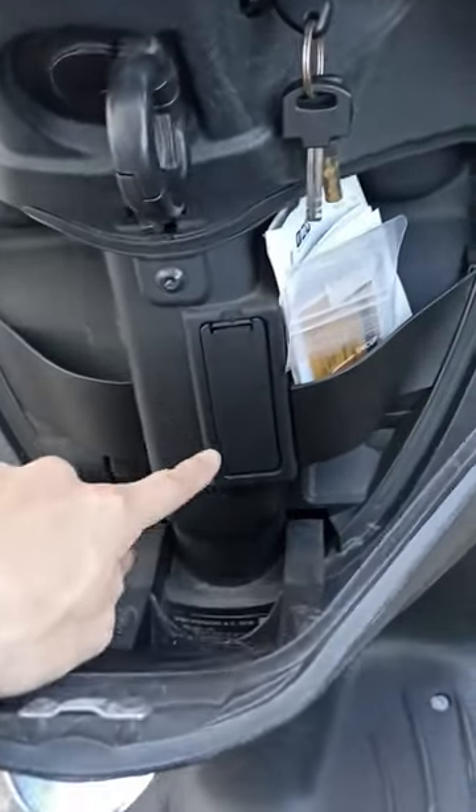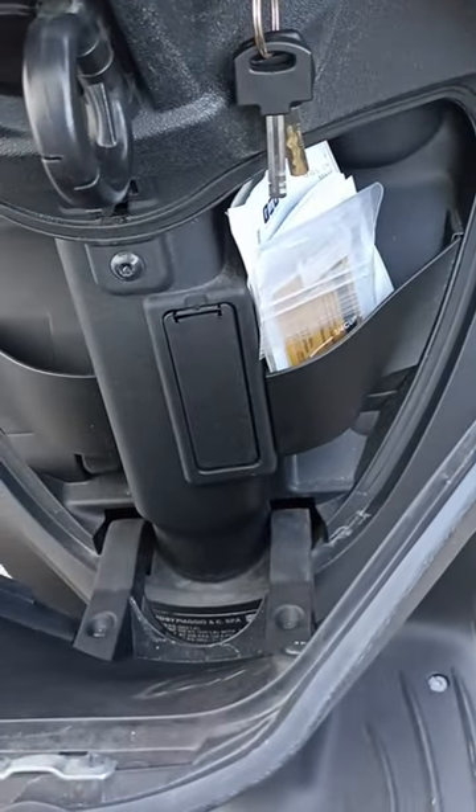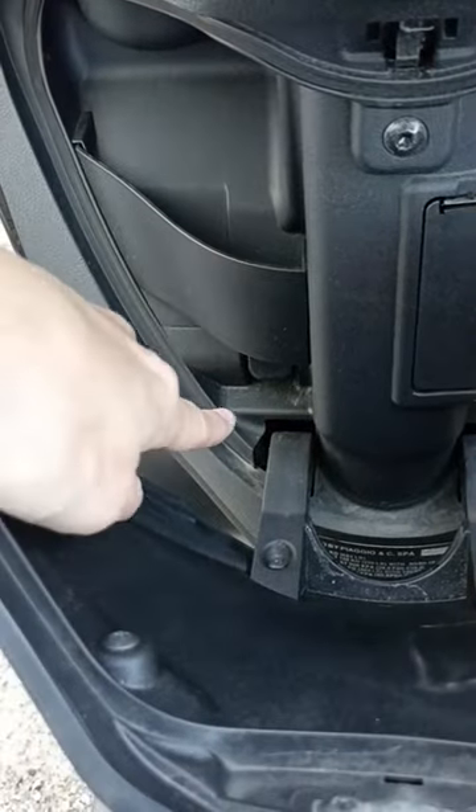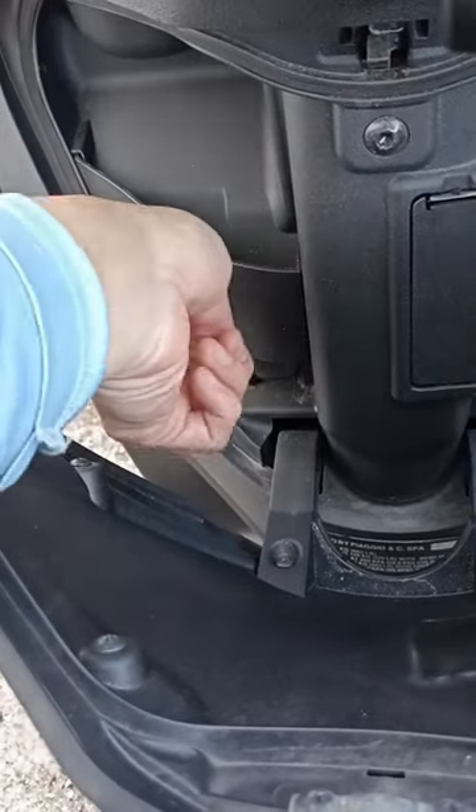You can keep your paperwork in there, and there's also a little port where you can get some USB attachments professionally installed. But what we're really looking at is down here — this little tab.